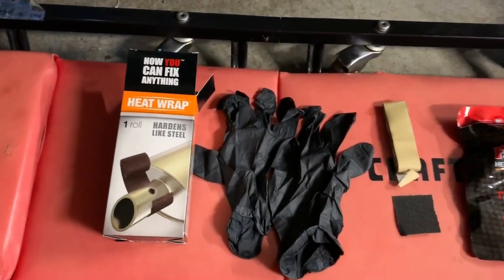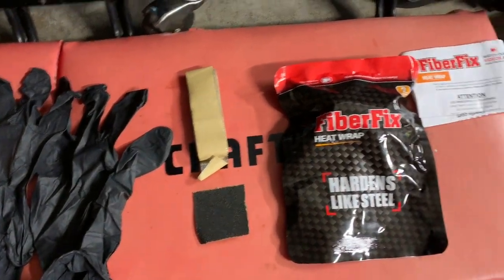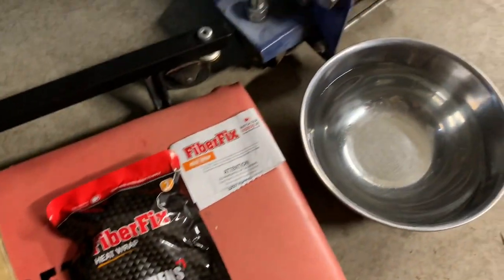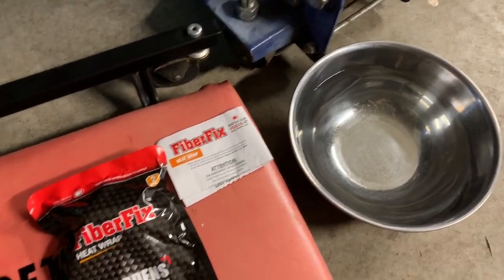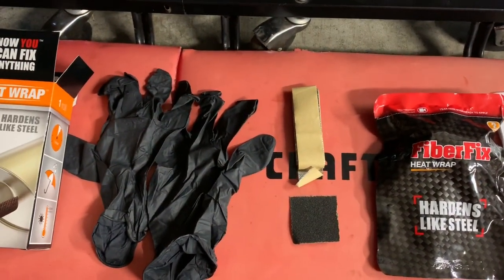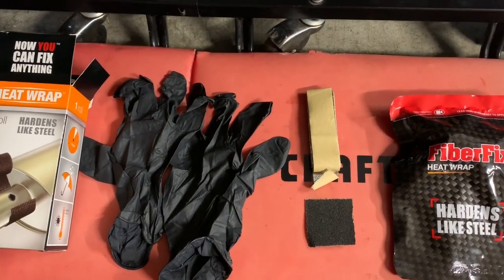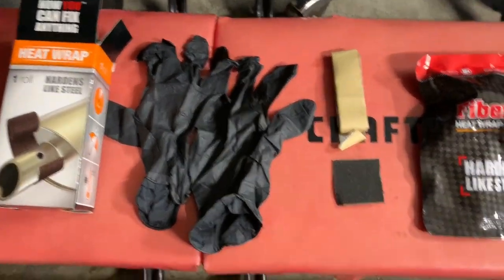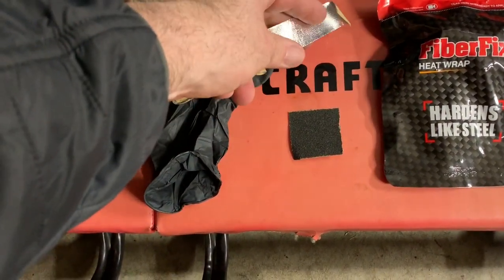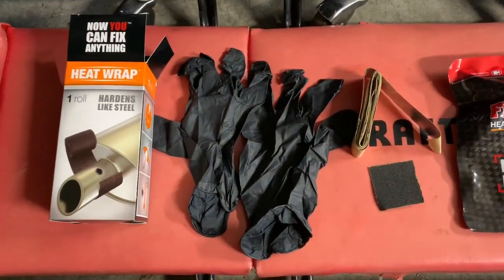This is what I landed on — I decided to try FiberFix. Basically what this is is a wrap. You soak it in water for about 10 seconds, get it wet, wring it out a little bit, then wrap the pipe with about half overlap. You want to use the whole section of pipe, going all the way across the hole, and then there's tape that you wrap around it afterwards.